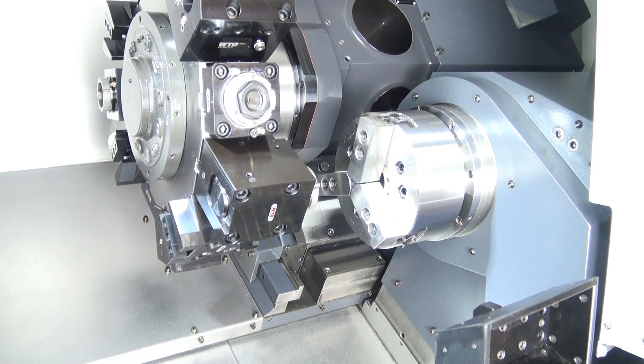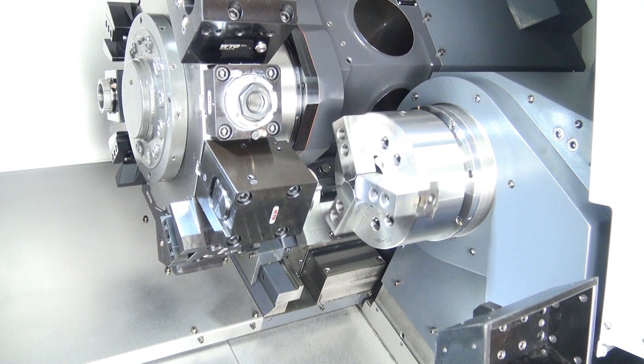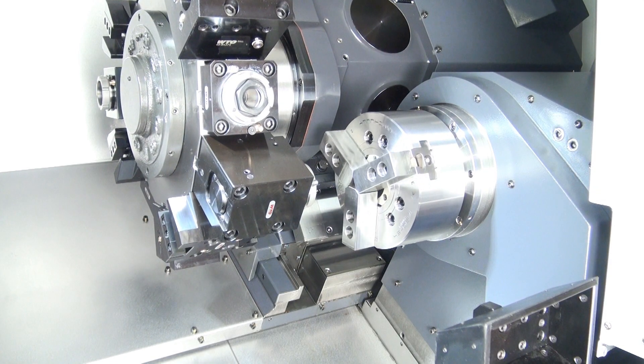You can find more information on the SMEC SL2500BSY CNC Turning Centre at our website, dugard.com.